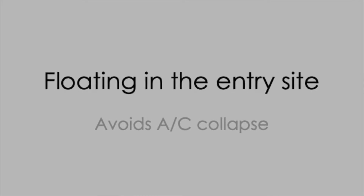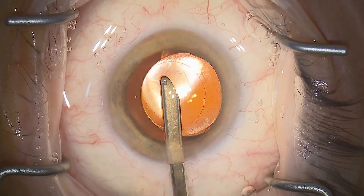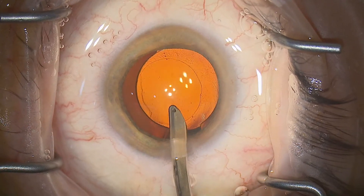Remember, we're always floating and pivoting in our entry site, avoiding posterior pressure. This avoids collapsing the AC. We're going to see this in slow motion here with those creases appearing in the cornea. We want to avoid that, or worse still, iris prolapse.